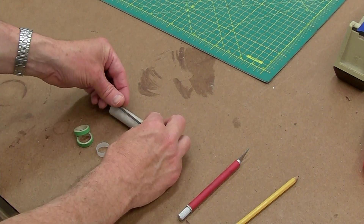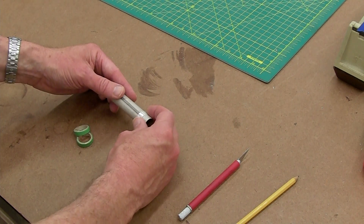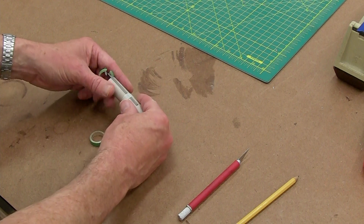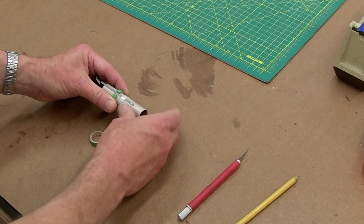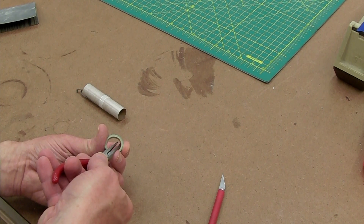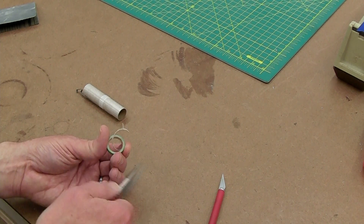This goes together like a standard Estes motor mount. We have the motor hook, the sleeve that holds the motor hook in place, the aft centering ring that's slotted to fit around the motor hook, and the forward centering ring. It doesn't quite fit — it looks like the Estes BT-20 body tube is a tiny bit thicker than the motor mount tube, so we'll peel one layer of paper out of the inside of the centering ring to accommodate that.